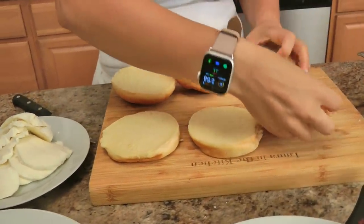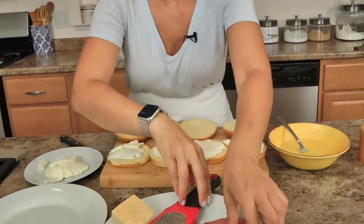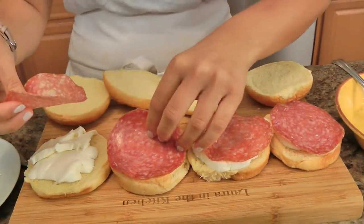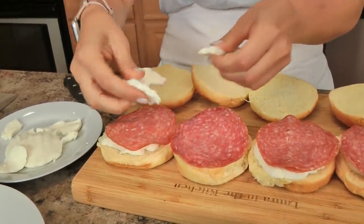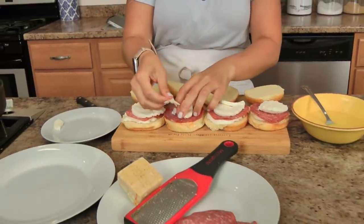Now you just assemble your sandwiches. You can do just mozzarella, you can do mozzarella and anchovies per tradition, or you can do a mixture of salami and mozzarella — whatever your heart desires. I do a little piece of mozzarella on the bottom, a nice piece, then a little salami — a couple pieces per sandwich is fine — and then another little piece of mozzarella on top, not a huge piece. You need it to act like edible glue basically. Then you put on your lid and you're going to really squeeze, especially the edges. You're kind of trying to seal it together — you want these to be pretty flat.